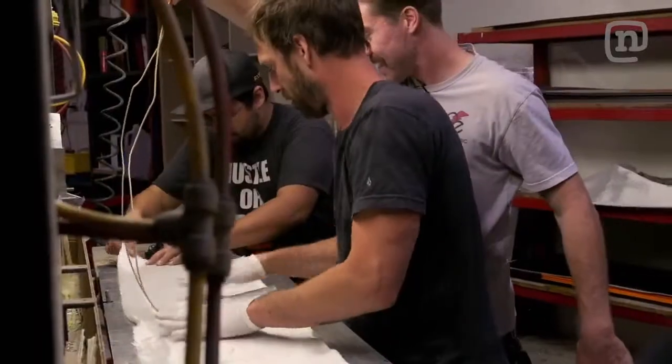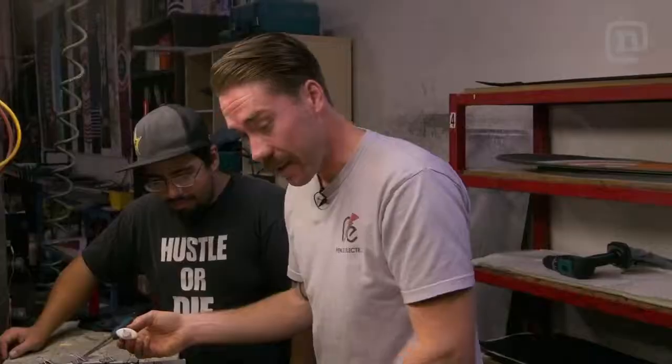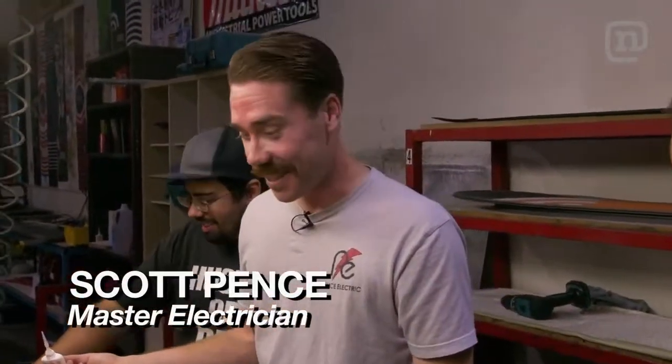What's cool about this is Scott — he's a snowboarder and an electrician — and we're melding two of his passions into one right now. I've never seen it before, so it's going to be cool.